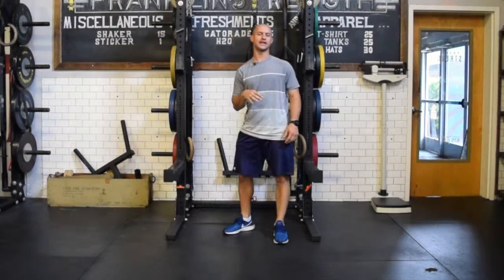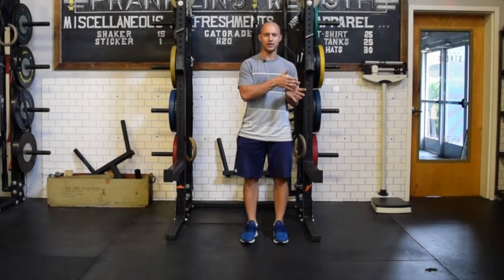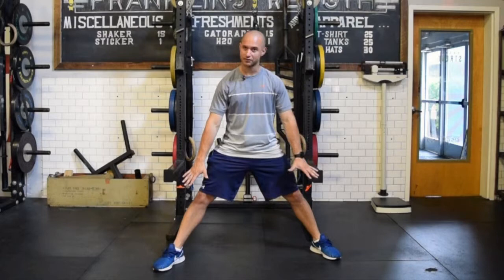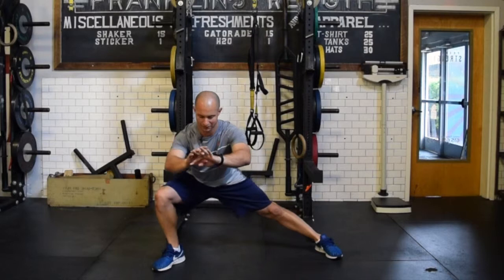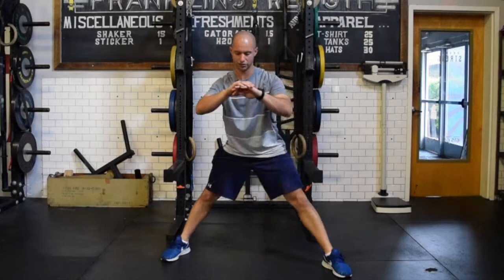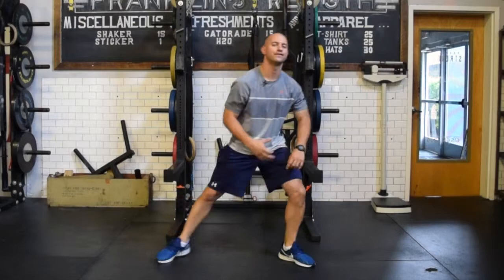Once you get that down, go unassisted. A lot of the movements we do daily we're not holding on to things, so building flexibility in an assisted position is the starting point, but we need to teach the body how to get into those positions without external support. In the unassisted lateral squat, nothing changes — I'm just not holding on to anything. Arms out slightly in front, butt back, lower into it, and push back up. I'm sinking into that stretched or elongated position for those adductor muscles through the inner thigh, getting down nice and low, then back up.